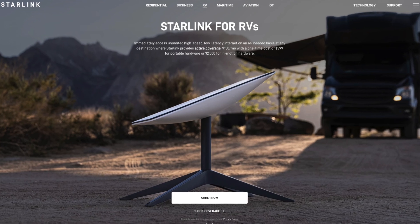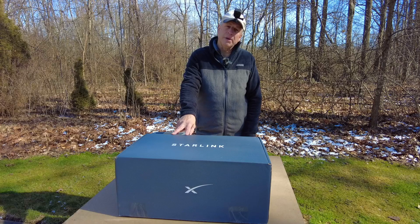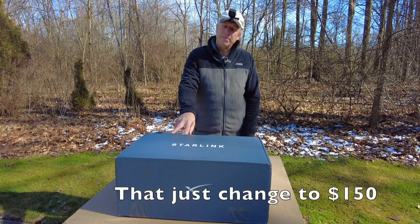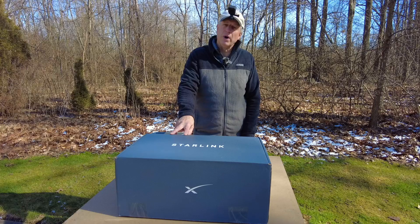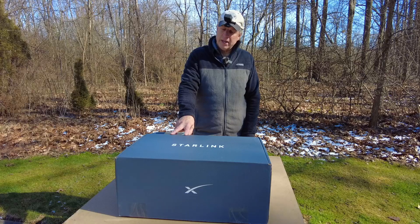We decided to purchase the RV version of Starlink, which will allow us to travel with it. It's a higher monthly fee — about $135 a month — but it's pay-as-you-go, so you can pay in one-month increments. If you're not traveling or don't need it, you can turn it off and back on when you need it.